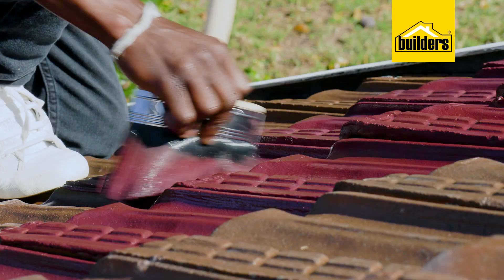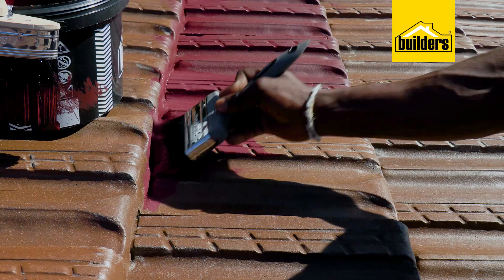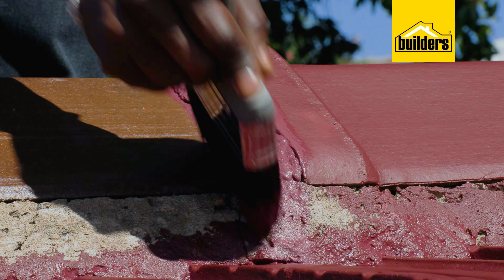We're using a block brush to apply the paint as well as a smaller paintbrush for those finer details. When it comes to the sunny caps, the smaller brush really comes in handy. I've left this to dry for the recommended four to six hours, which means I can now paint on the second coat.